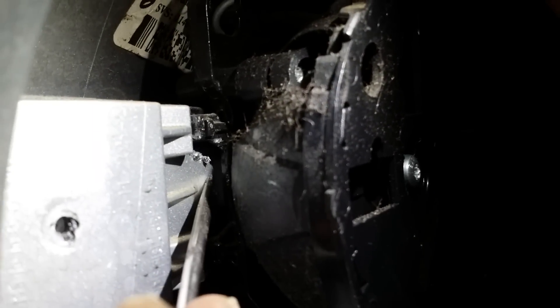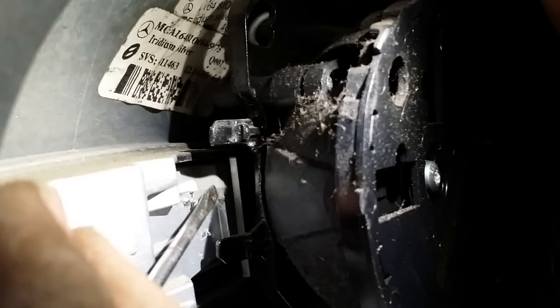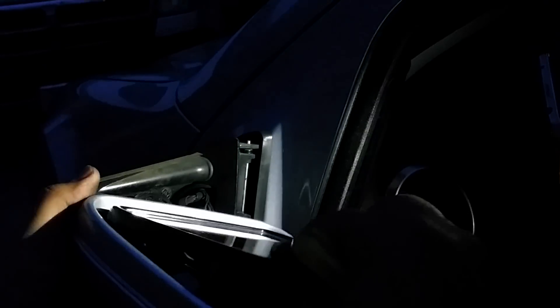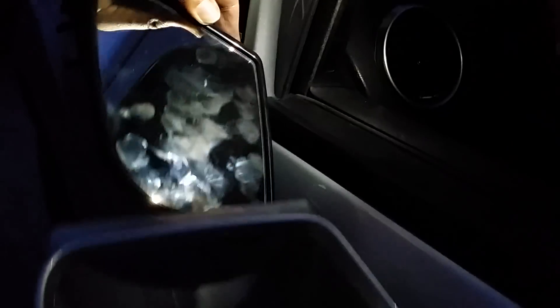If you use your screwdriver and push this big tab right here, then pull this towards you, it'll come out. The assembly is coming out — I think we can use the same method, slowly pulling it out. We can leave the mirror in, and I think we don't really need to remove these.